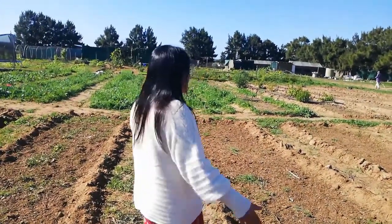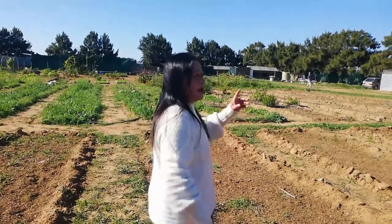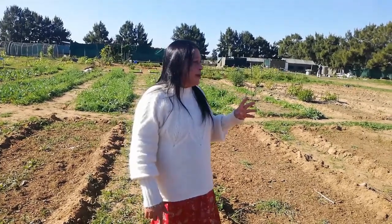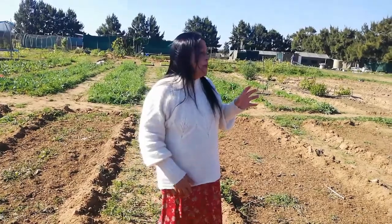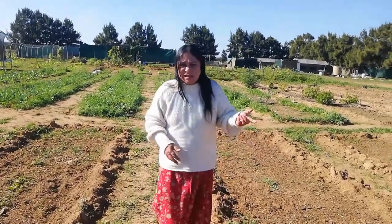We'll be putting up some fencing to keep the tomatoes in, because most of the tomatoes we're going to be planting are the indeterminate variety, which means they will be growing all the way up. If they are trellised well, the tomatoes should do a lot better than if they just sprawl across the ground. That way we can prevent disease and have our tomatoes growing all season.